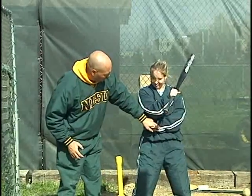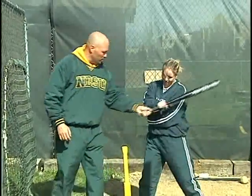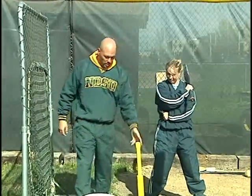She has her left hand right here on the side. She's going to get her right hand in motion, bring her hands down, throw them inside the ball, snap her wrist, and hit the ball into the net — really focusing on strengthening up her forearms, her hands, and her wrists.